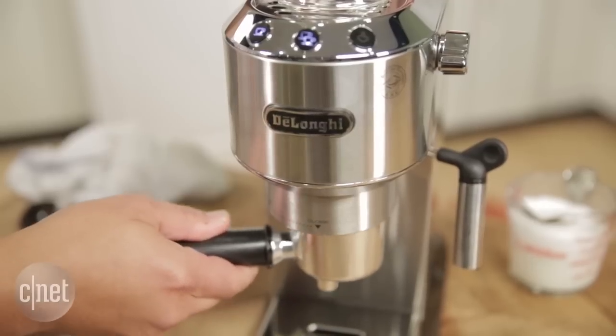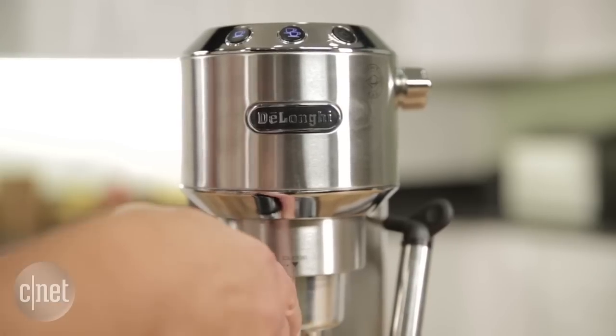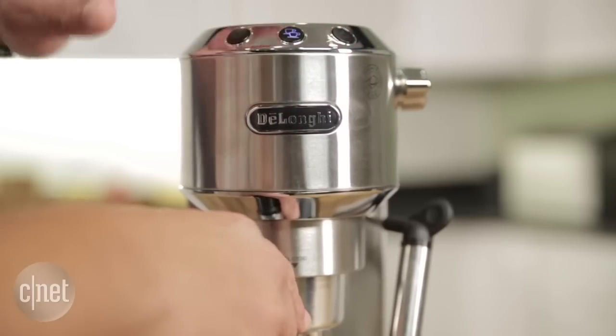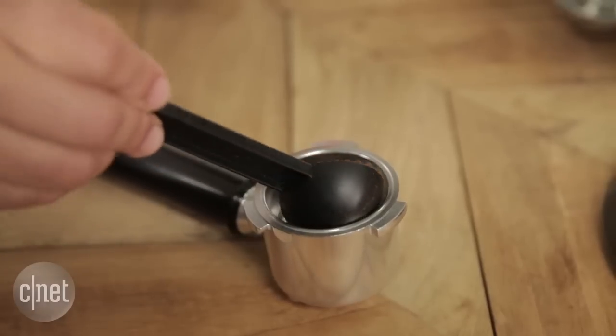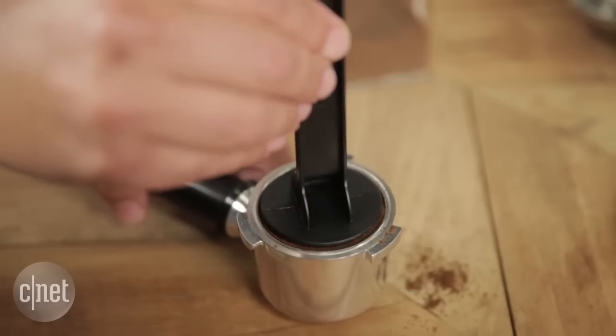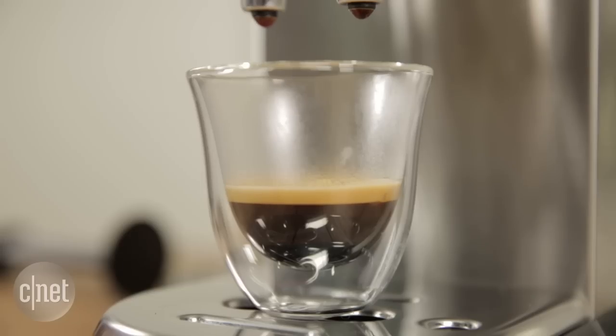Be careful using the Dedica though, especially when attaching the portafilter to the brew head. It's a little tricky, and many times I accidentally pressed one of the brew buttons while twisting the portafilter into place. That pretty much ruins the shot, forcing you to start from scratch. The machine will also get clogged by very fine grounds, so don't expect mind-blowing taste from light roasts.